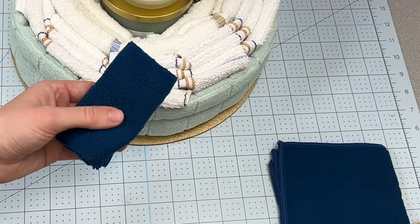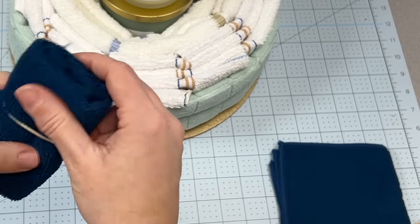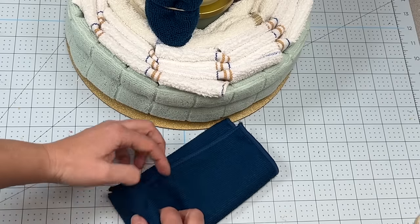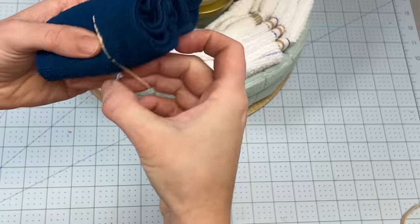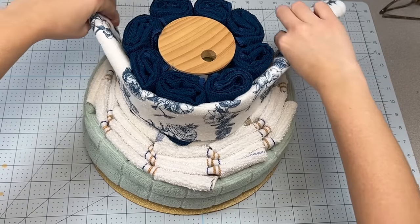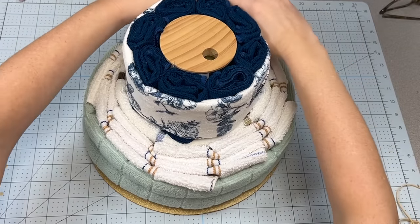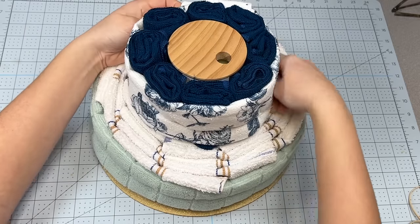Then I'm going to roll up some more of the smaller microfiber towels into neat little sausage rolls and secure them with an elastic. I'm going to continue doing this until I have enough microfiber towels to go all around the base form. Then I'm going to take another decorative microfiber towel, wrap that around these, and secure that as well with a rubber band.